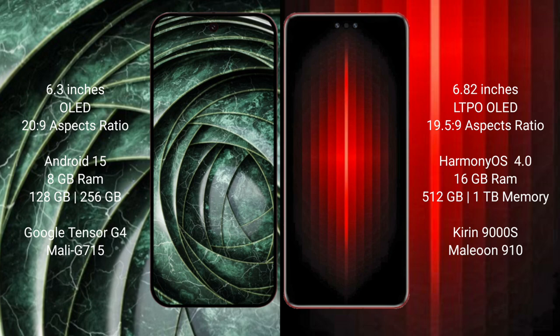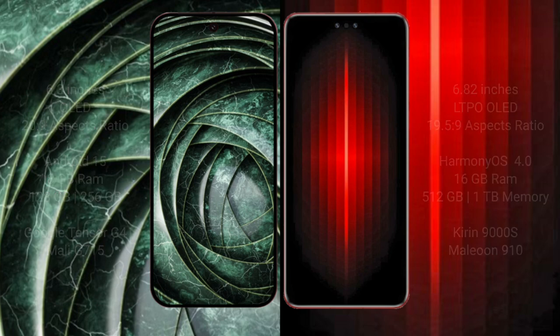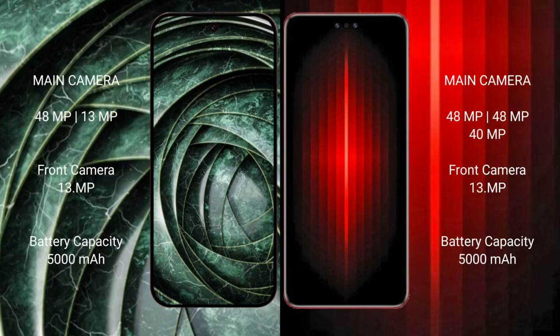Google Pixel 9a is powered by the Google Tensor G4 processor with Mali GPU. Huawei Mate 60 RS Ultimate comes with 16GB RAM and 512GB to 1TB internal storage, powered by the Kirin 9000H processor with GPU 910.